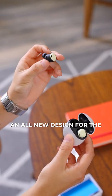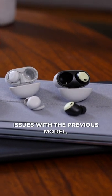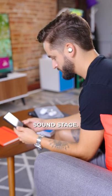The Pixel Buds Pro feature an all new design for the Pixel Buds and have removed the thorn that caused some people issues with the previous model, but the new fit is great and these earbuds sound rich and full and deliver a fantastic sound stage.